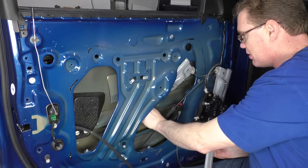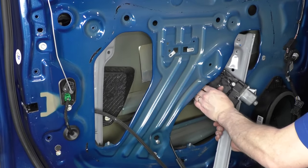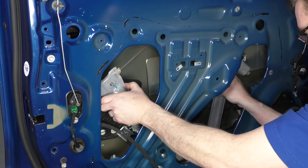Install the regulator — put the back rail in first, then the top and motor of the front rail. Reinstall your five 10-millimeter nuts and tighten these up. You want to get these nice and firm but don't over-tighten them. Usually just take a small wrench, get them all kind of firm first, and then tighten them an extra eighth of a turn or so.